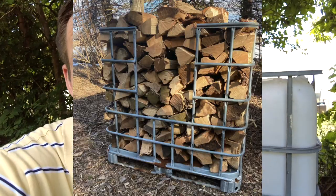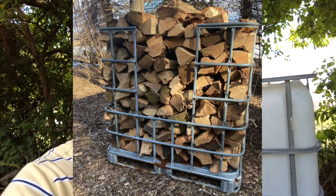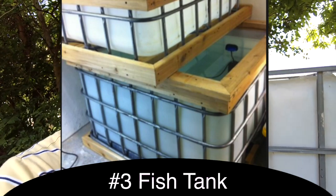And then, if you have a forklift, you could even lift and transport a ton of firewood all at the same time. Another use for an IBC tote could be a fish tank — you could have an aquaponics system that takes the water from the fish tank to feed your garden.